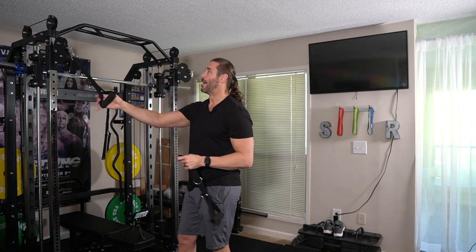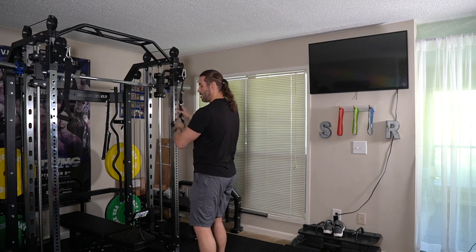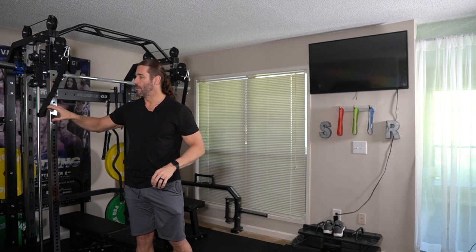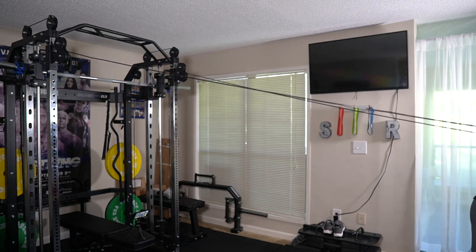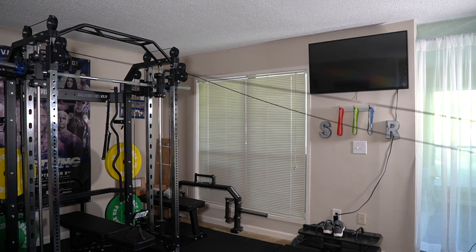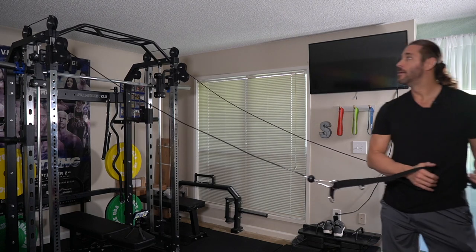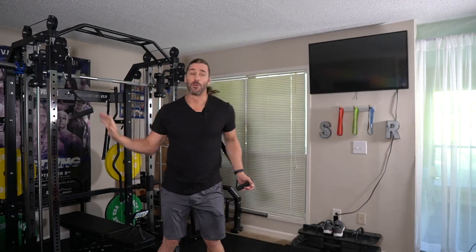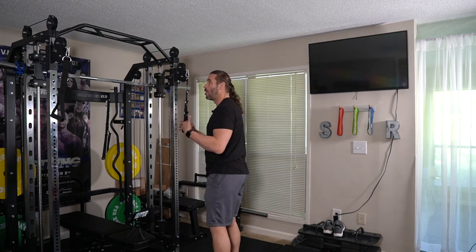The cool part about the G3 is it comes with handles that are pretty customizable as far as your reach and how far you have to go out, or the tightness and limitations of the space of your home gym. Going with the furthest out setting stretches it quite a bit. As I come out here with the handles, we actually have even further range than with the hook. So you have more range with the handles, and if you want to tighten up the range, you can just use one of these hooks.